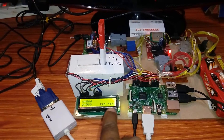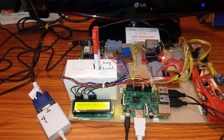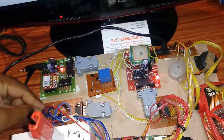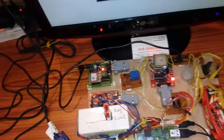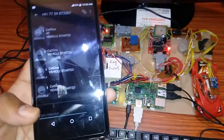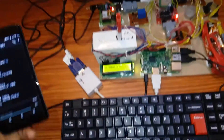When the key is inserted — key status changes — it will send an SMS alert and also trigger the buzzer. The engine turns on.